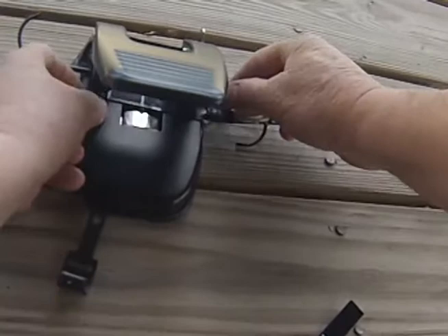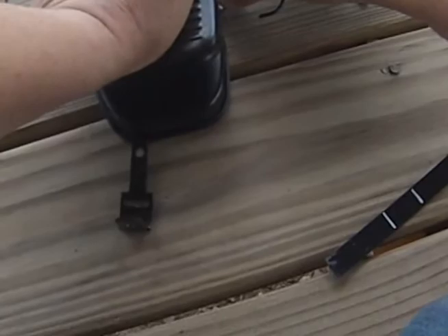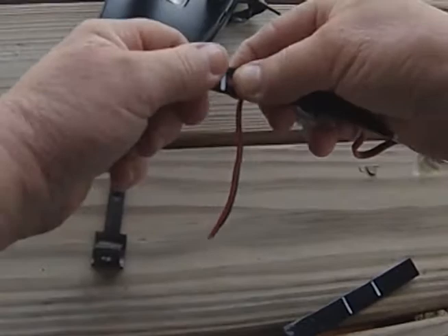Then we're going to lay it in your hole puncher. This end here to the left is going to be flush. Then we're going to punch our hole, and then we're going to fold this over until the holes match.